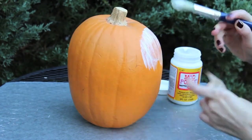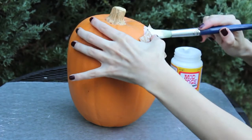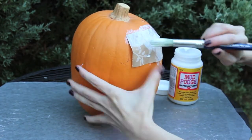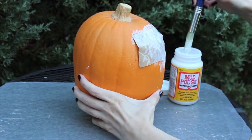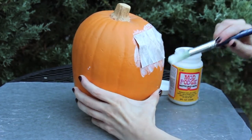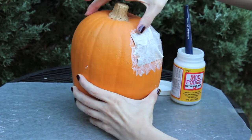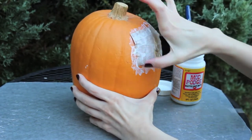After you do that, take one of the pieces of paper and stick it onto the pumpkin, then apply some more mod podge over the top and press the paper onto the pumpkin so that it will lay flat.